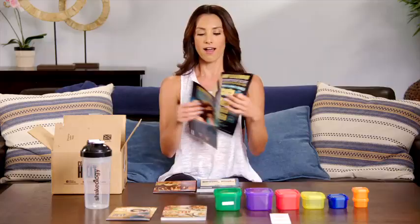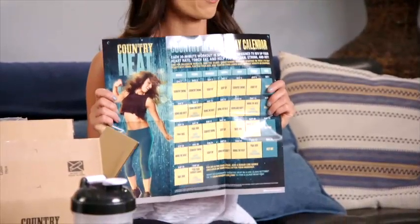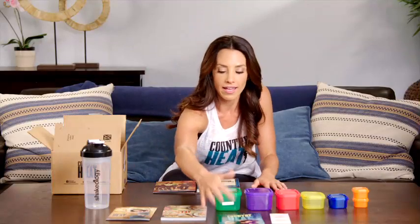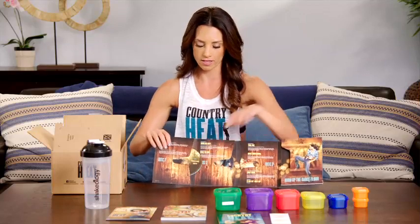Let's talk about my favorite part now, which is the workouts. You get your Country Heat calendar, your 30-day calendar. On here it's going to tell you what workout you're doing each day of the week. Very important to follow this calendar. And then you get three different discs that have your workouts on them.